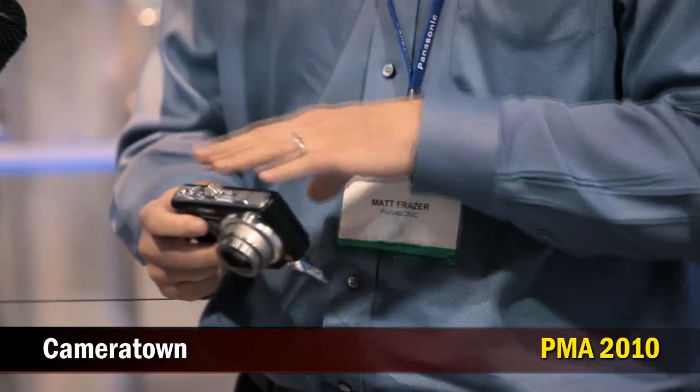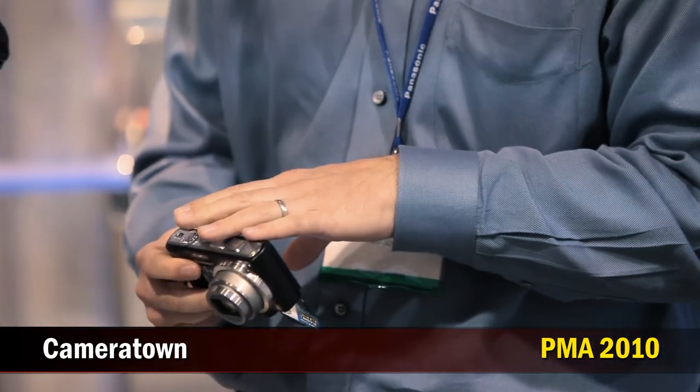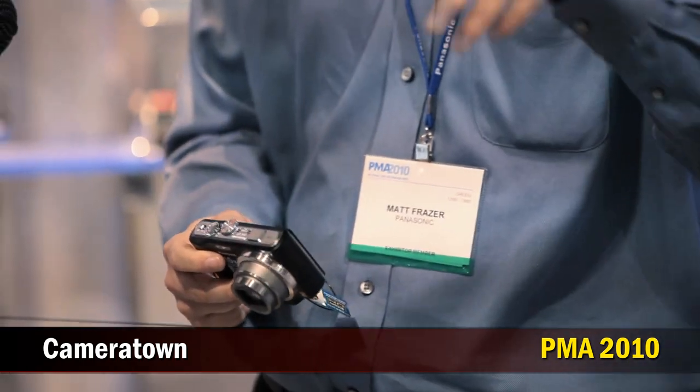In addition, for the World Traveler, you're going to get the GPS function now in this camera. It has points of interest already pre-stored in the camera. So when you go out to Las Vegas and you're standing in front of the Bellagio, it's going to tag that Bellagio for you. Then when you play it back at home, you'll know exactly where you took the picture — it's the Bellagio, and it'll tell you right away.